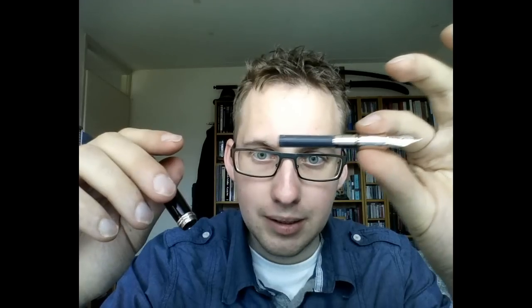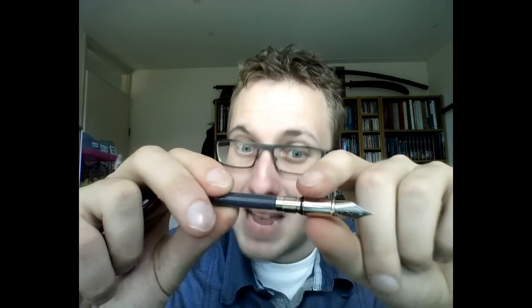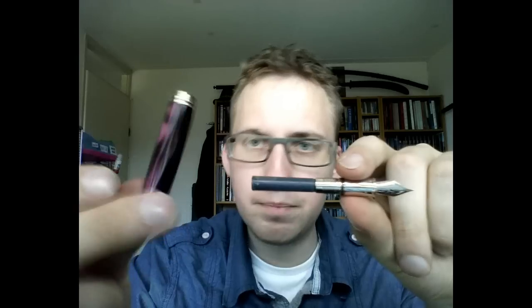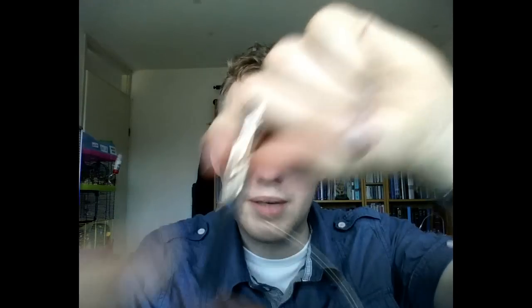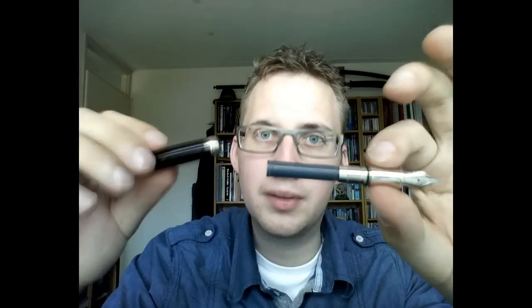The pen takes pretty much any ink you like, but it has to be in an international cartridge — there's no converter included, so forget about using bottled ink directly. There is a rubber O-ring visible on the barrel, so maybe you could use it as an eyedropper pen — fill up the barrel with ink and screw it back on without the cartridge. However, I think the chrome inside would be eaten away by the ink and would just rust, so I don't feel like trying that.